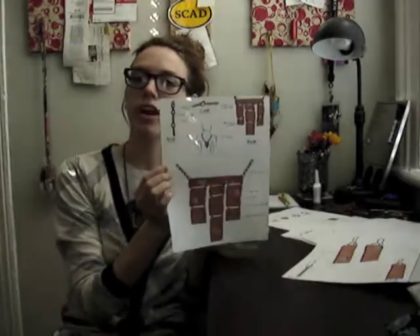Hi Ice Sanctuary, I'm Lauren Heidinger and I'm going to show you how to make my copper and burlap necklace and the matching pair of earrings.